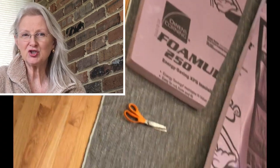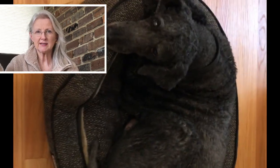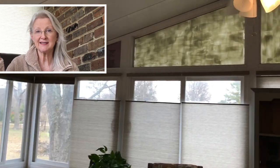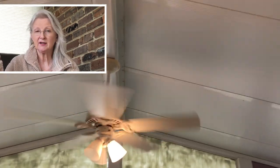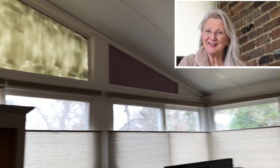The only solution I could come up with to block the sun from the outside was white paint, just to reflect it — this is a south-facing window, so it gets full sun in the summer. I painted the glass with interior paint, and now it's been up there almost two years on the outside and it's still staying fine.